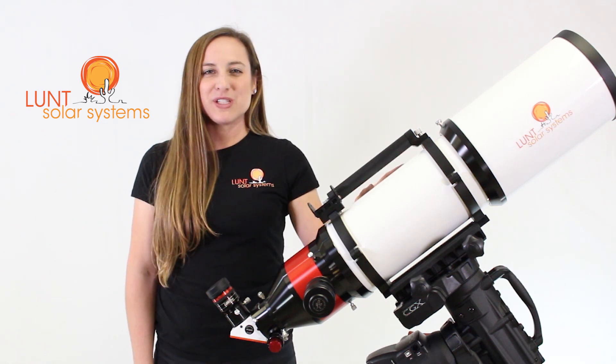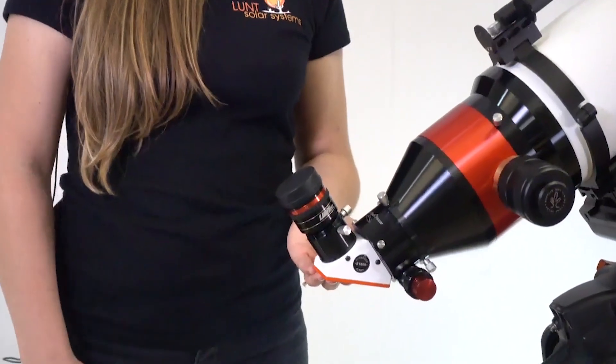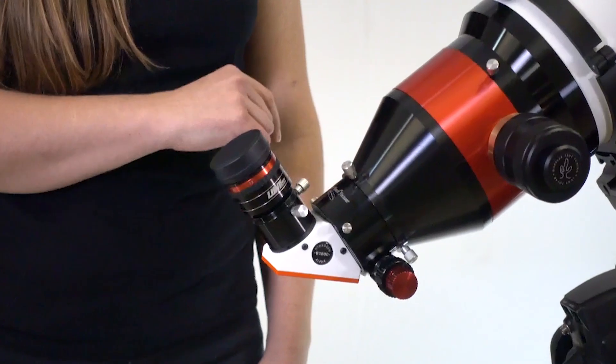The probe package will come with our LS152 telescope, our B1800 blocking filter for both imaging and viewing. We'll also have with this a zoom eyepiece and a Starlight Feather Touch focuser.